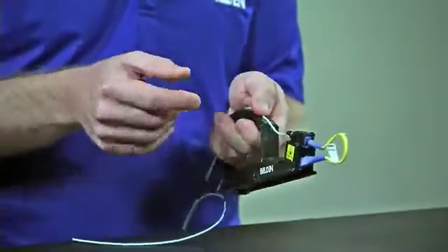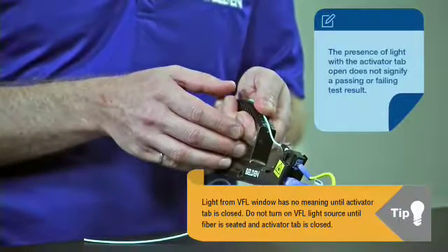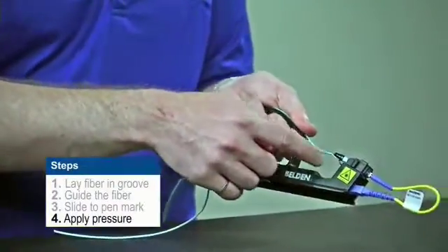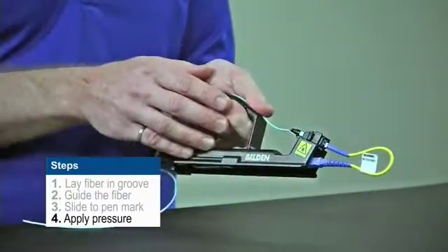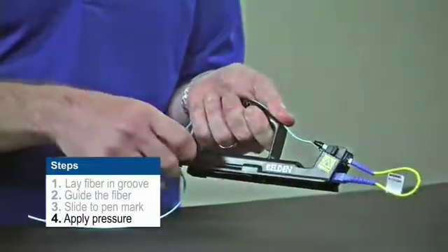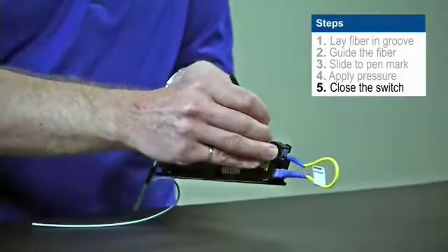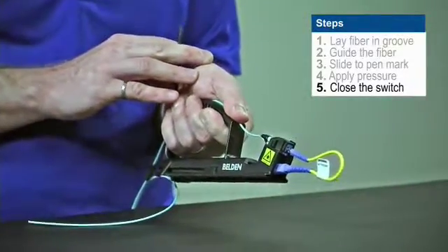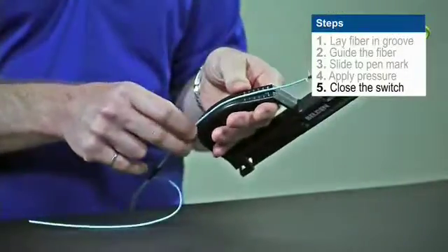Once the pen mark's aligned, I can feel the fiber hitting the stub inside. Now I simply slide my thumb forward on the handle and create a little bow in the fiber. Once I have a little bow in the fiber, I'm creating enough pressure inside. I can then take the stylus that's included in my install handle and I can close the activator tab by sliding it towards the rear of the connector. Now that it's closed, I can let go of the fiber.